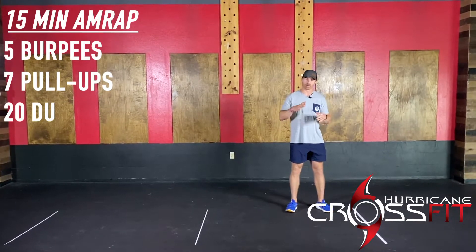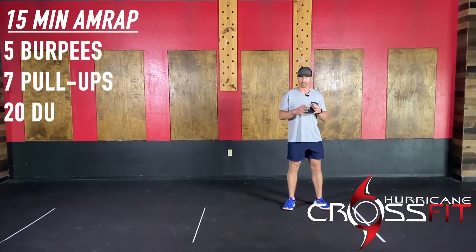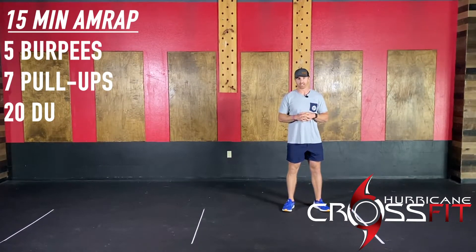I think some of the faster scores will probably hover closer to that 15-round marker, give or take a little bit. So something about an EMOM style overall for this Wednesday workout.